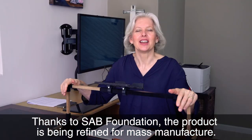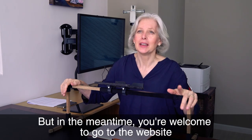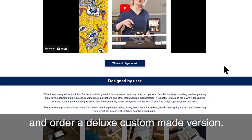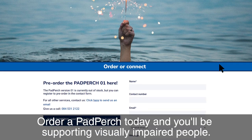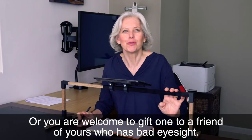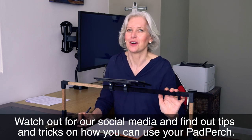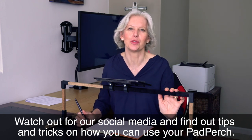Thanks to SAB Foundation, the product is being refined for mass manufacture, but in the meantime you're welcome to go to the website and order a deluxe custom made version. Order a Pad Purge today and you'll be supporting visually impaired people, or you're welcome to gift one to a friend who has bad eyesight. Watch out for our social media and find out tips and tricks on how you can use your Pad Purge.